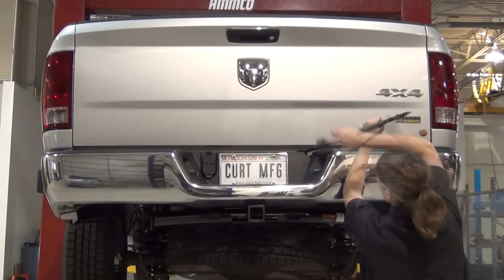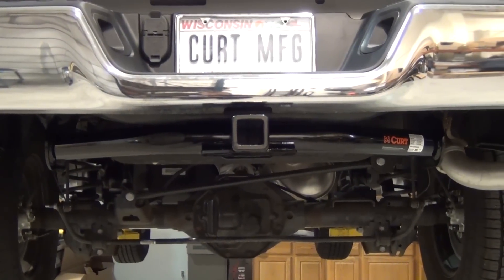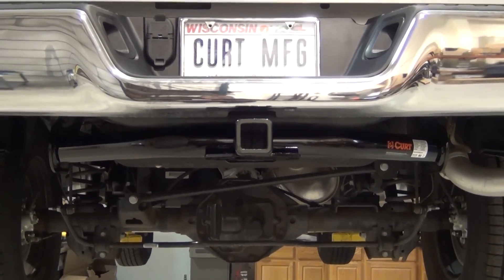Reinstall the spare tire. This completes the installation of the CURT 13374 Class III receiver hitch on a Dodge Ram 1500.